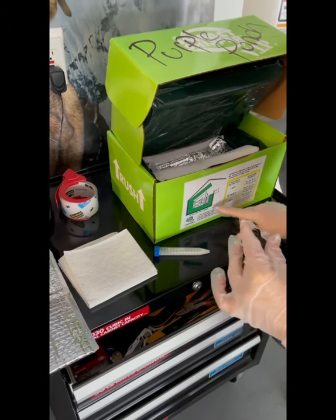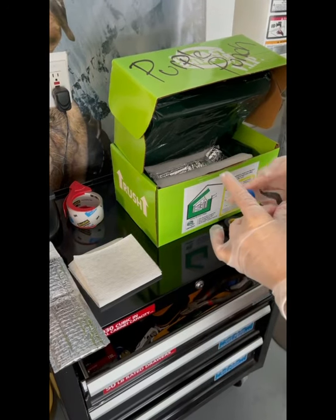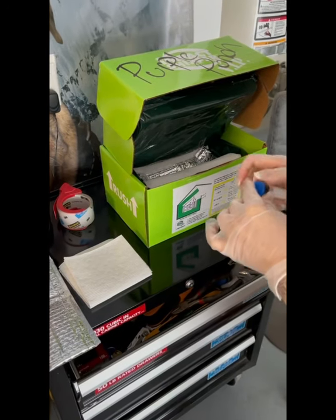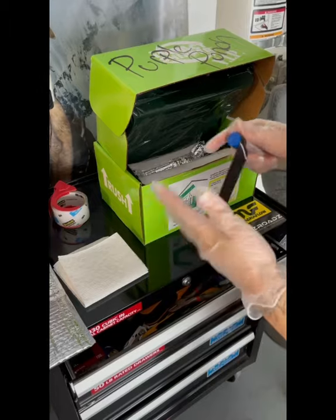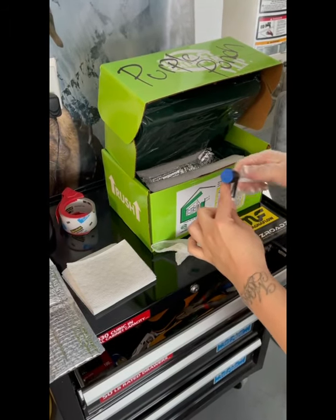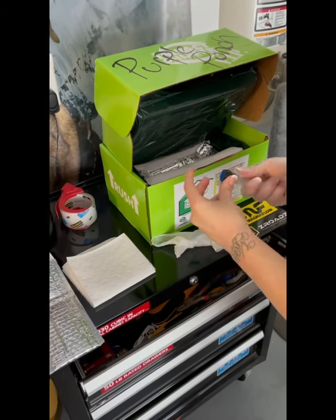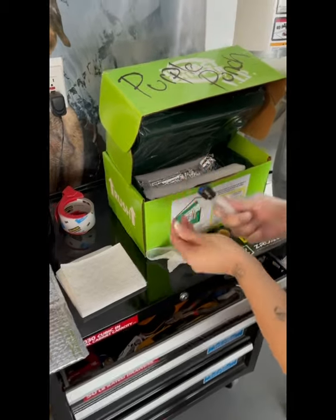Let's get this packaged up and ready to go. We're taking the electrical tape and we're going to seal the vial, so that when it's on its way to its destination there's no leakage.